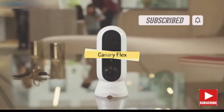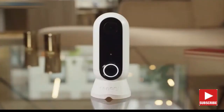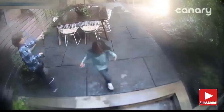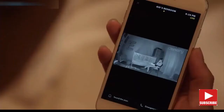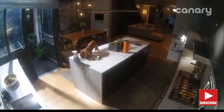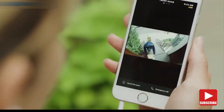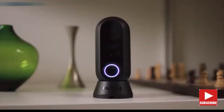Introducing Canary Flex, the wire-free weatherproof HD camera that takes security to unimaginable places — beautiful inside or outside, on sunny days or braving the elements, plugged in or wire-free, in the middle of the night or in the middle of a story. Seeing what's up or down, catching furry little criminals, or watching your new vase being delivered — working alone or as part of a family, here, down here, up here, or even in here.